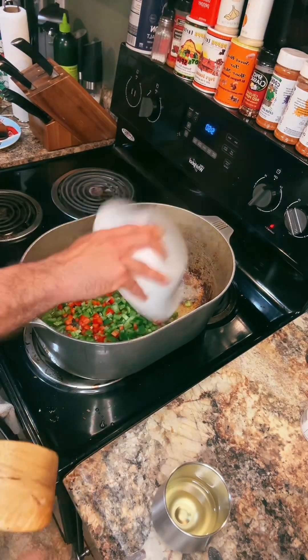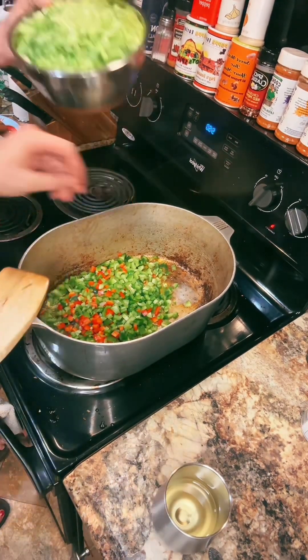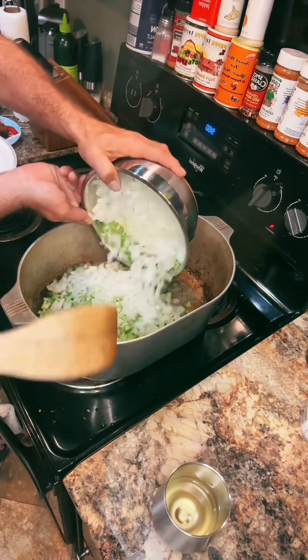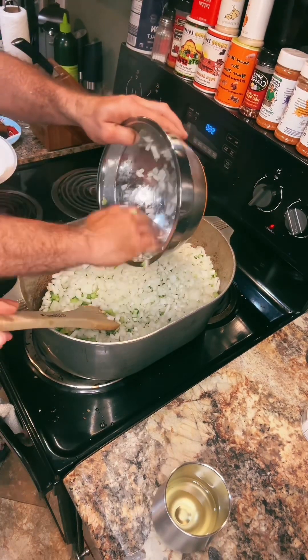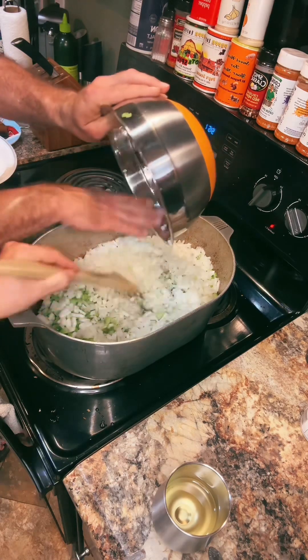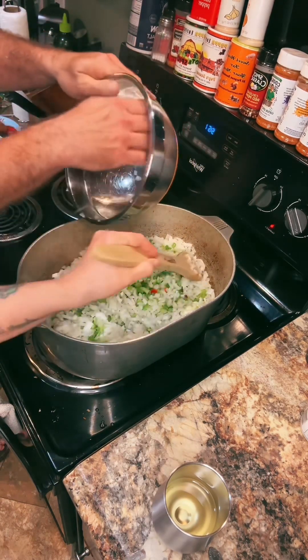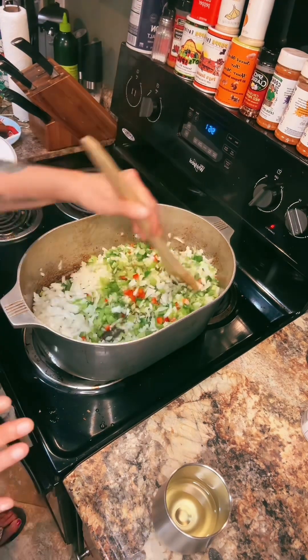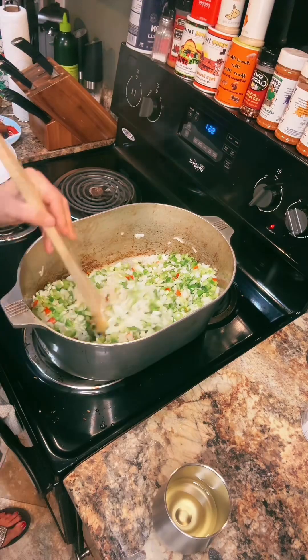Throw in all these vegetables — we got about two and a half bell peppers because I had a half of a red. It's never bad to put another color in there. Four stalks of celery, and four big onions. We are feeding a lot of people, and the onions are gonna pull up all the gratons, grimee, whatever, off the bottom. We'll put that down for about 30 to 45 minutes. The longer, the better.